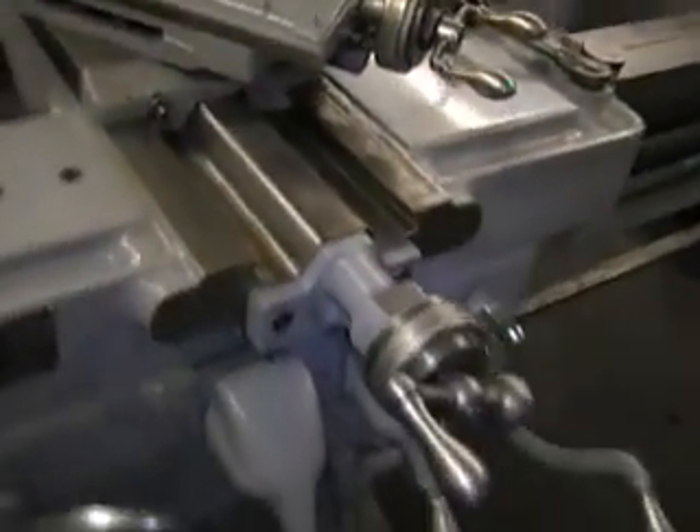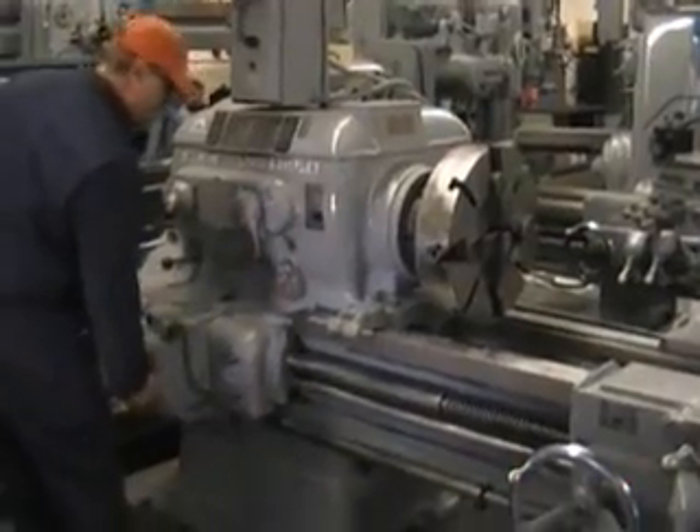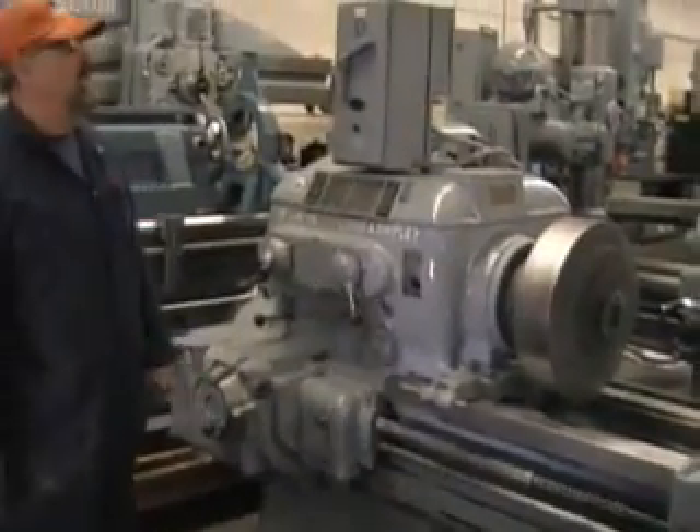I don't know where this machine was, but it wasn't used wherever it was. Beautiful machine. I'm going to run the high speed. I was at 294, but I'm going to bump up to 500 RPMs — absolutely beautiful.